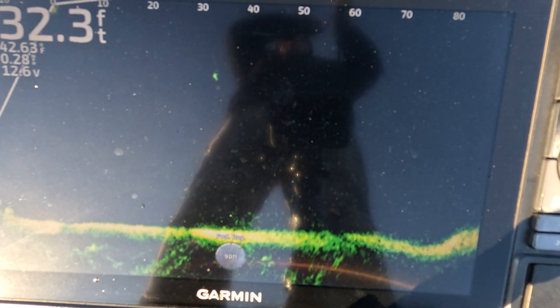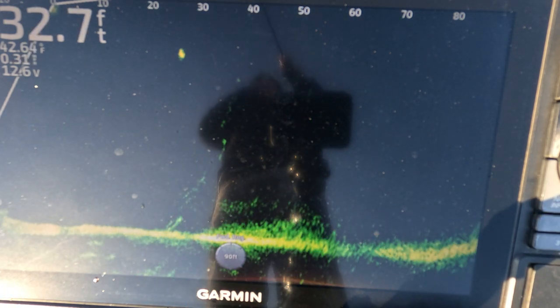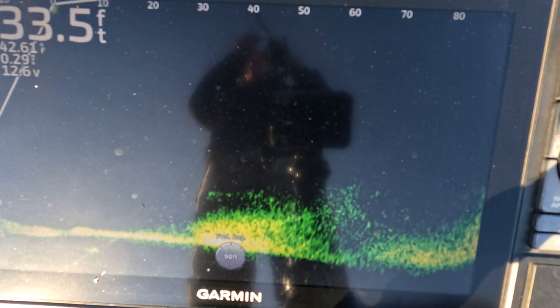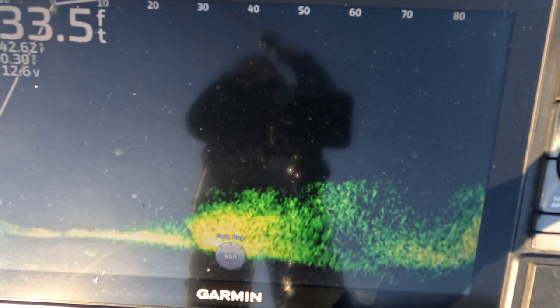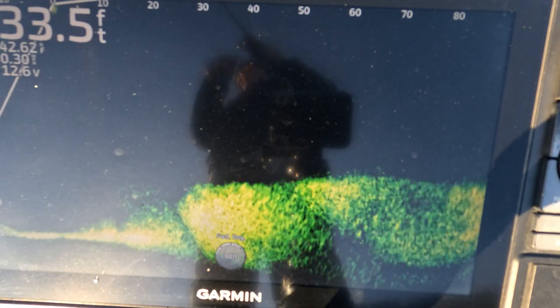Guys, I hope you can see how effective this technique is. You can do this all day — you can have 30-fish days with no problem. Rainbow, lake trout — go give it a shot.